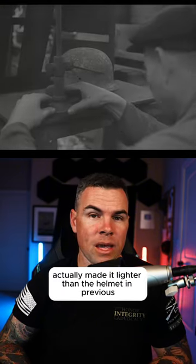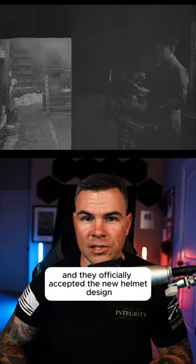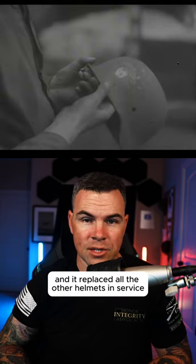The improvements made to this helmet actually made it lighter than the helmet in previous decades, because there was less metal used. They officially accepted the new helmet design on June 25th of 1935, and it replaced all the other helmets in service.